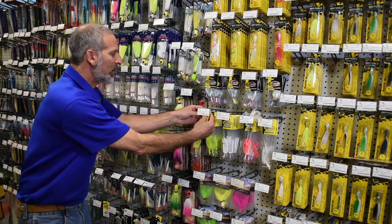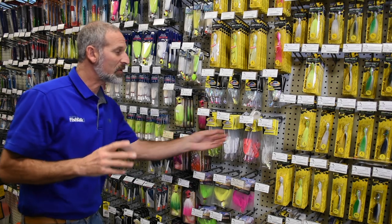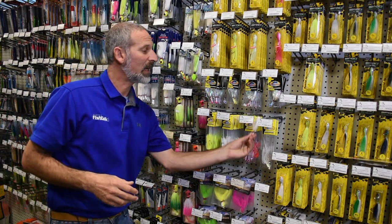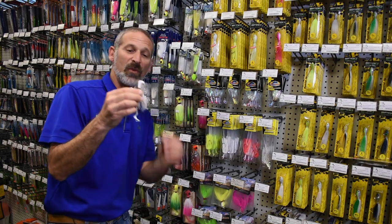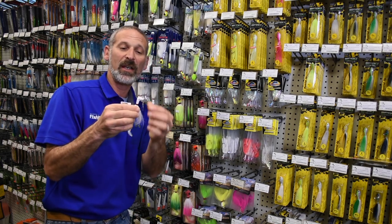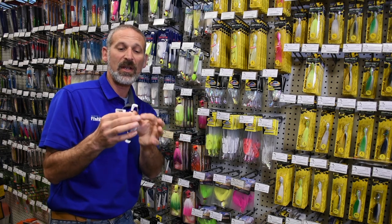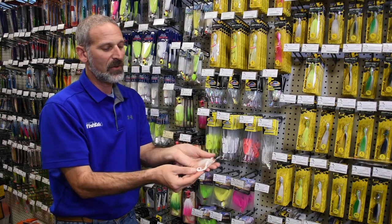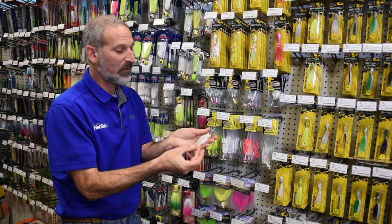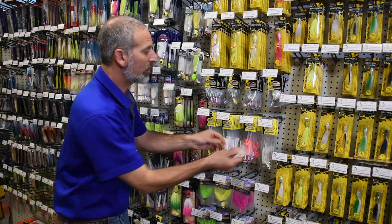It's still a sort of a bucktail jig. Another interesting one to check out, which is just a little bit different, is this. This is called a Road Runner. This adds a spinner blade to the back. Sometimes that extra little bit of flash really has an effect. Also, notice this is dressed with a rubber twister tail for a trailer.